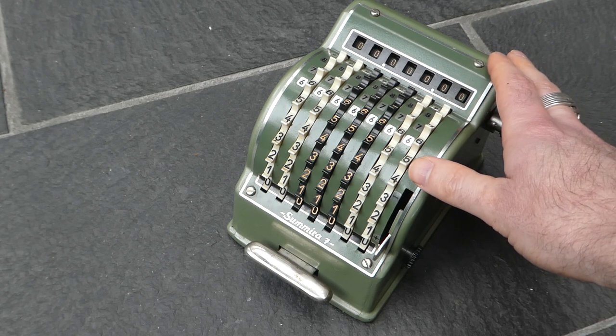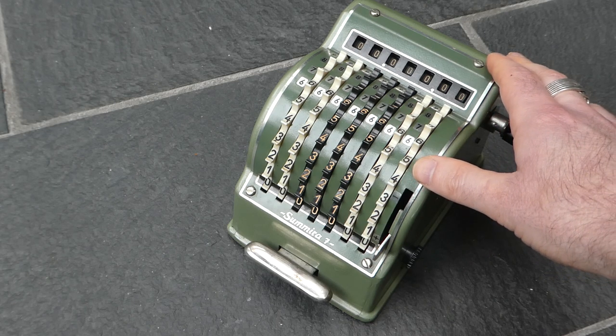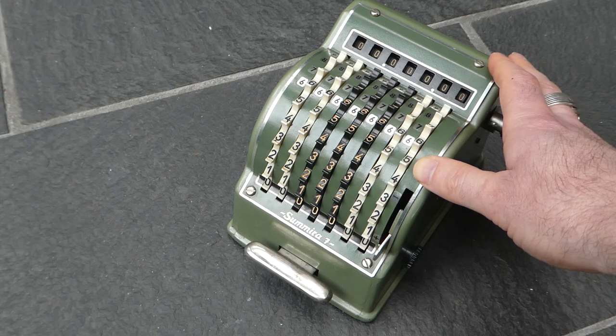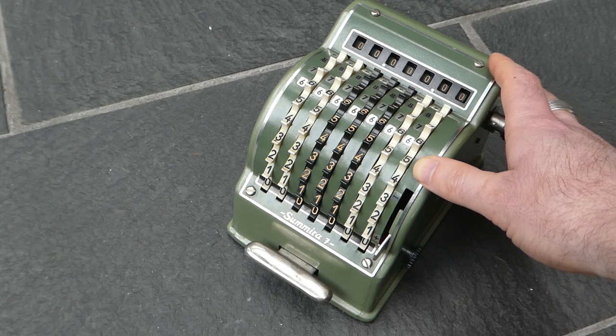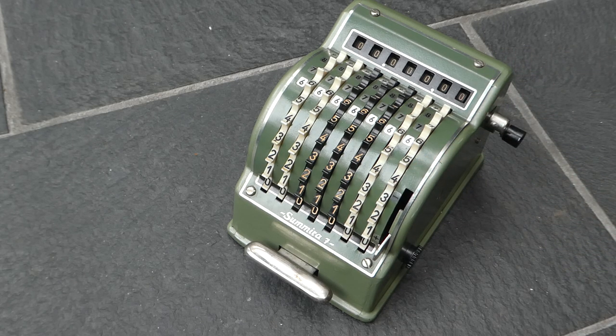A simplified version of the Samira, called the Countess, was made especially for the British market for British currencies, and I've shown that machine in another video as well. So this was the Samira 7. Thank you for watching.